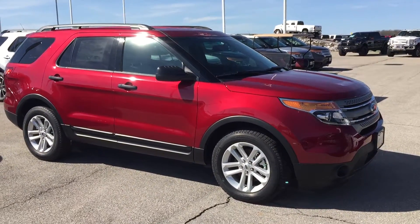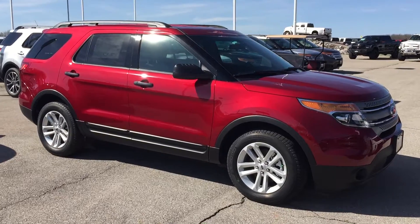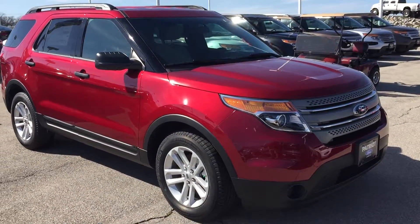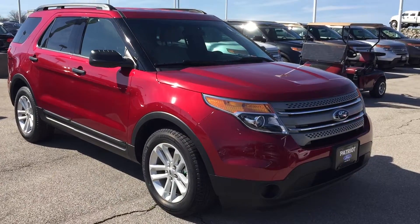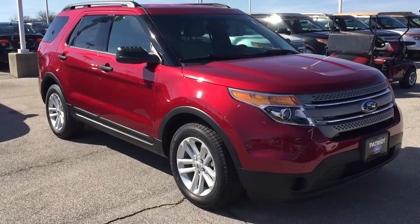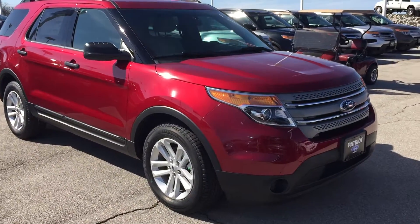Hey guys, check this out. This is Bryce here, coming to you from Patriot Ford, just 10 minutes out of Norman, guys — well worth the trip, I assure you. And today, since it's such a gorgeous day out, I wanted to show you this beautiful ruby red metallic 2015 Ford Explorer.